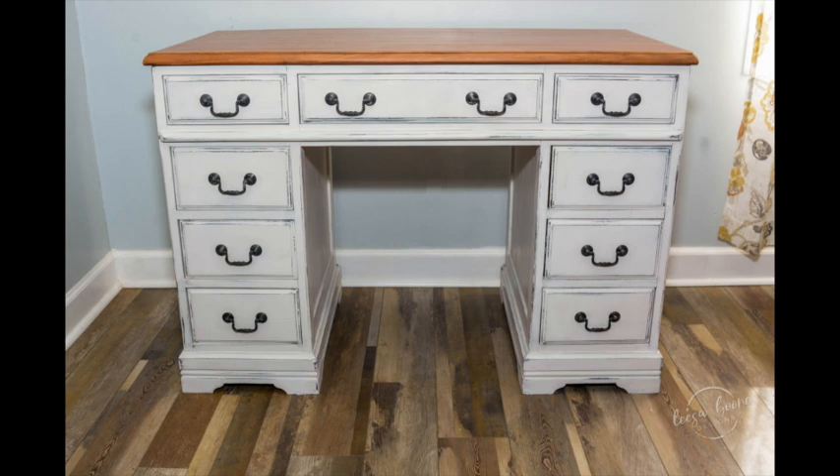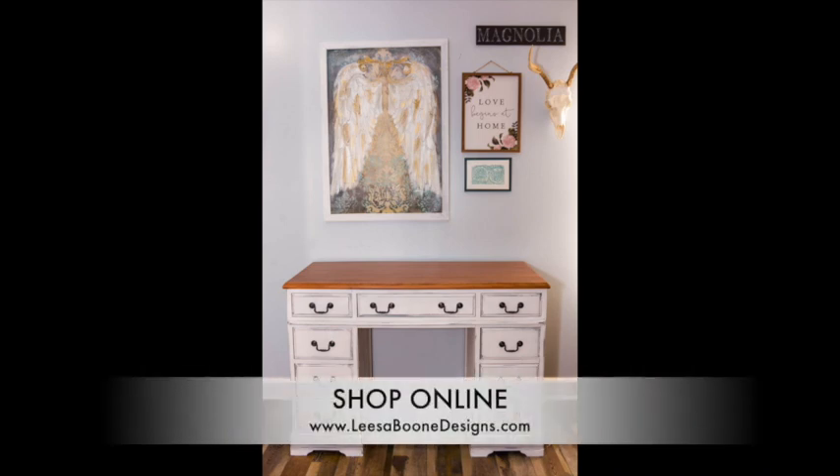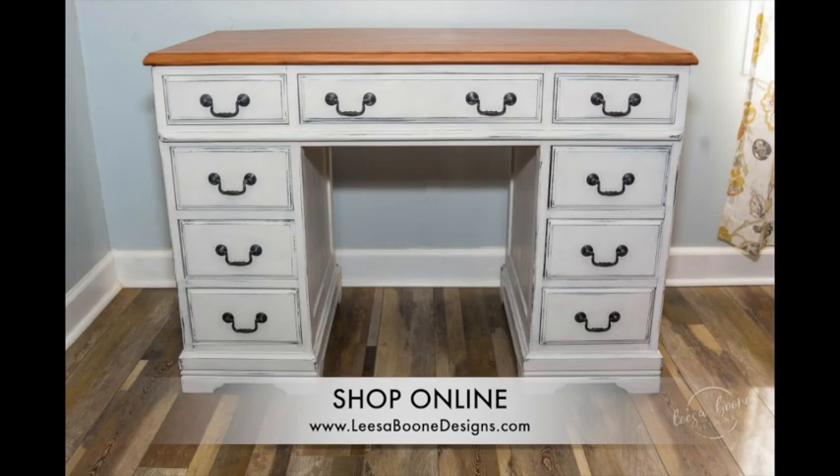What a transformation — it looks amazing, it's beautiful, and it works so well in my client's home. This desk was a treasure to her because it was her dad's, and now it has a new life and it could be passed down to her daughters. For DIY paint, please visit lisaboondesigns.com.